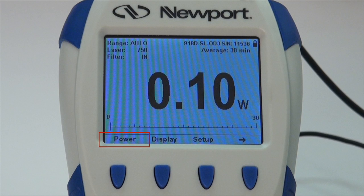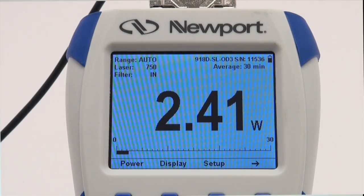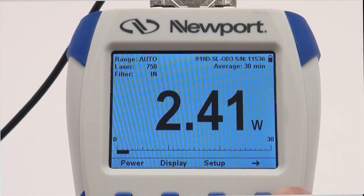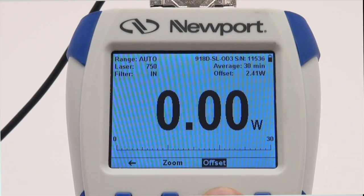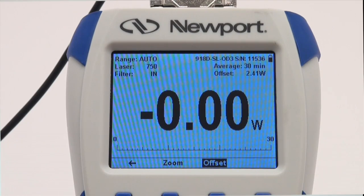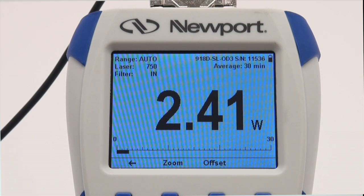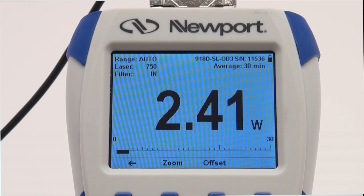Press OK. If you find that the ambient environment has a thermal background that results in a non-zero reading on the 843-R even when no laser is applied, press the right arrow button on the bottom of the measurement screen, then press the offset button to subtract the background. Pressing the offset button again will add the background back in. The offset feature is active when the offset key is reverse highlighted.